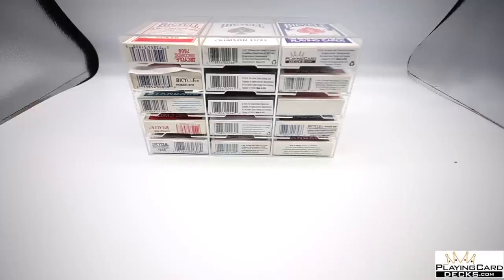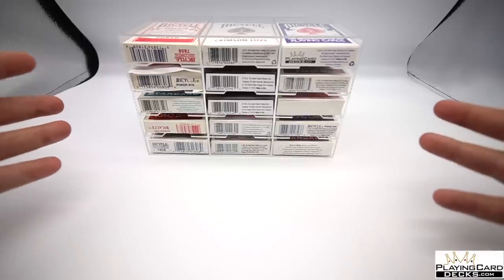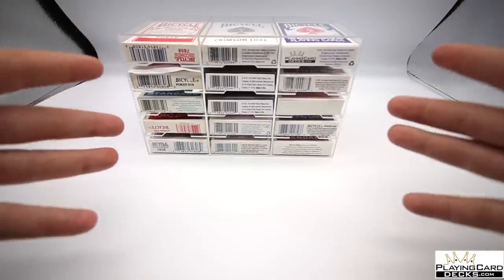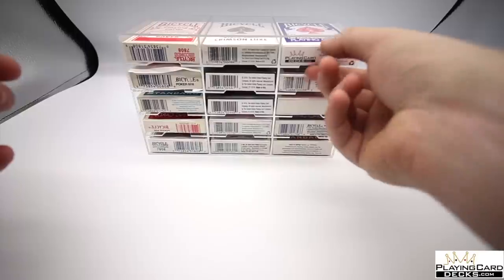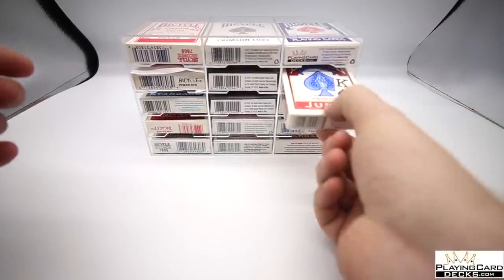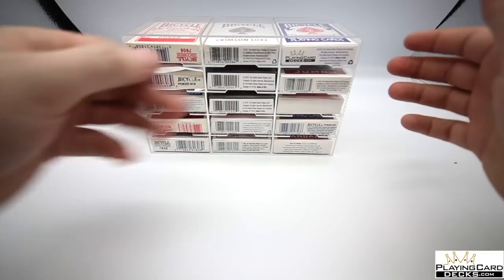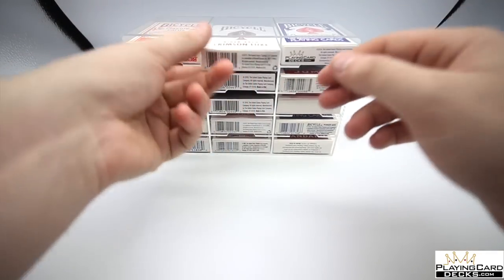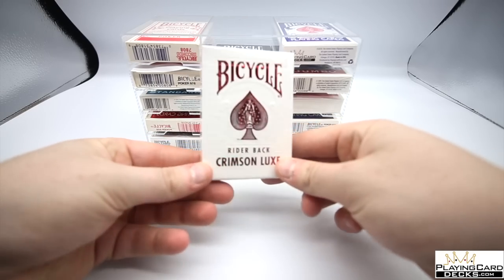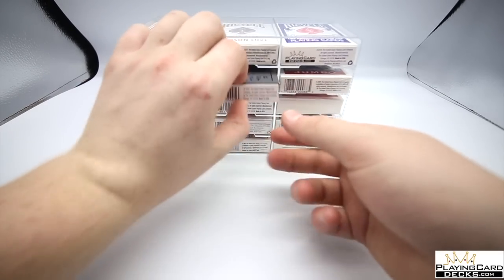Hey guys, welcome back, it's Cicardius, and in today's video I'm going to be doing the brand new decks of cards by Bicycle. Now obviously there is a long list of Bicycle rider backs — from the Pharaoh deck by playingcarddecks.com to jumbo index cards to the turquoise standard decks. There are so many different versions, including the crimson luxe decks which are really cool, but now there are new additions which I've been wanting to review.